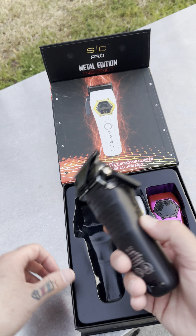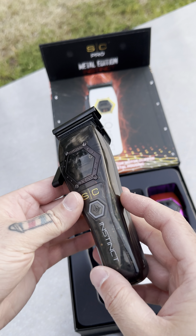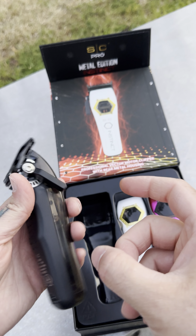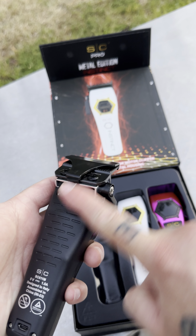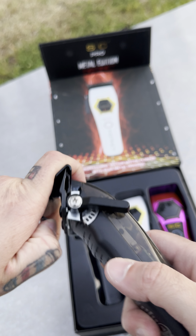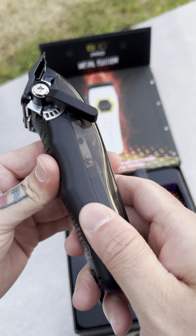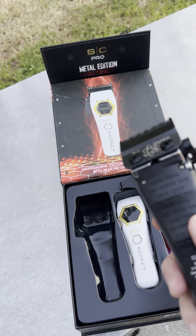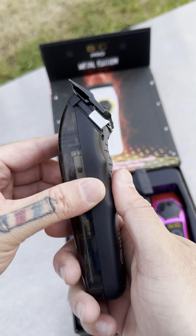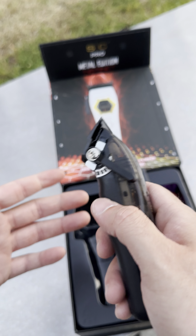So here we have it — the Instinct that we all know and love. 80,000 to 100,000 units, still oversold two years later. Now we have the metal version. This metal right here — it almost feels, if you've ever held a solid firearm, it is unmatched.